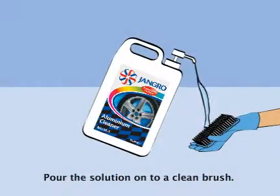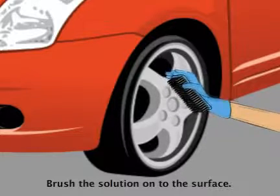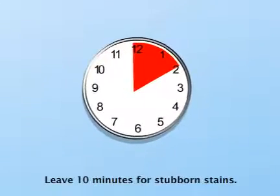Pour the solution onto a clean brush. Brush the solution onto the surface, thoroughly agitating. Start scrubbing from the bottom. Leave for 10 minutes — longer for stubborn stains.